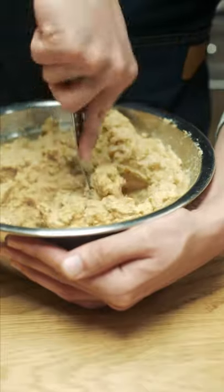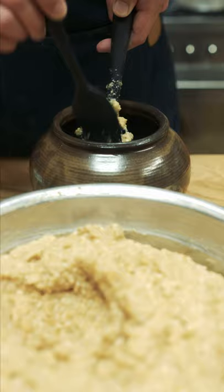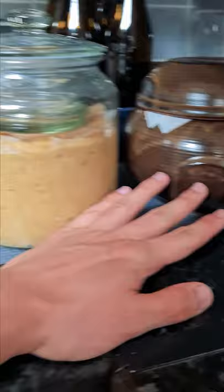Back in June I attempted to start a miso paste. I cooked some soybeans, mashed them, then mixed them with koji rice and salt to make the miso paste. As a little experiment, and also because my vessel wasn't big enough, I decided to put half the miso paste in glass and the other half in a Korean earthenware pot.